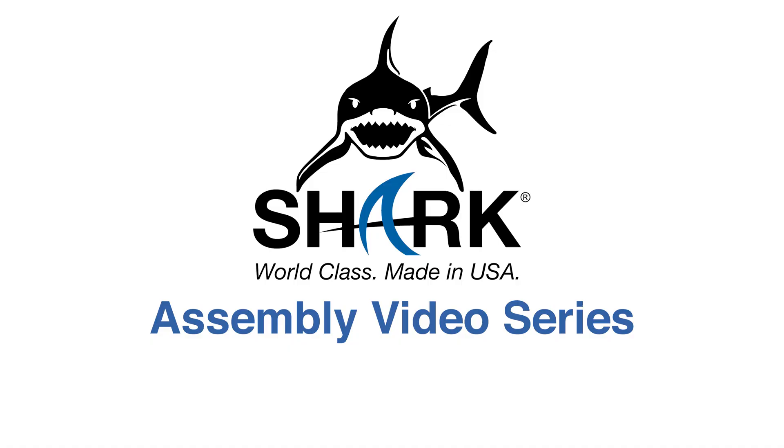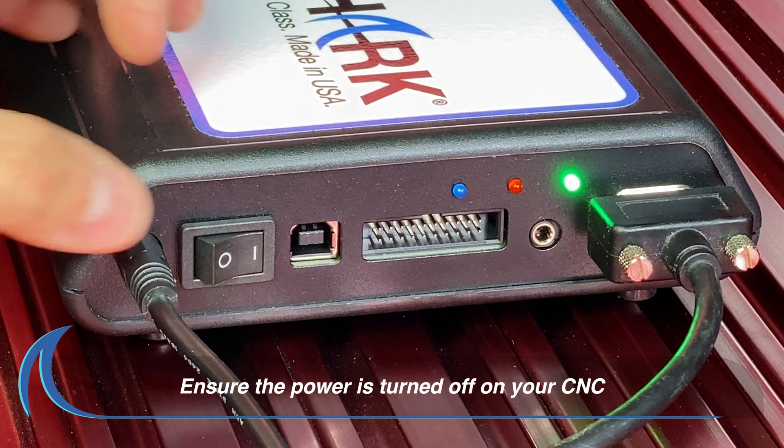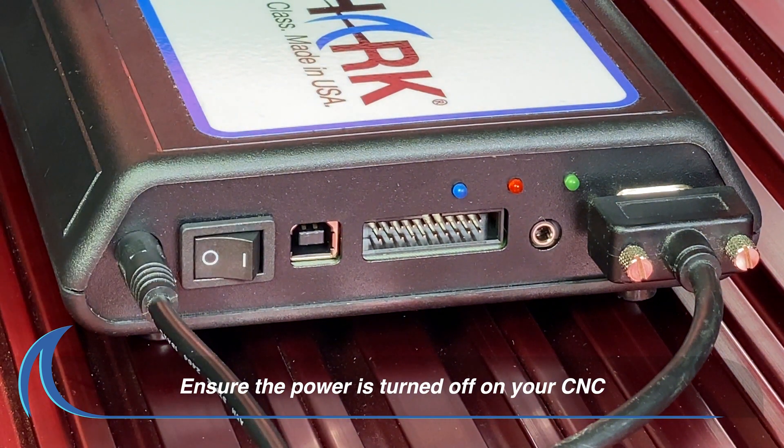Assembly Video Series: How to Set Up, Connect, and Operate Your Mini Fourth Axis. The first step is to make sure the power is turned off or the machine is unplugged.